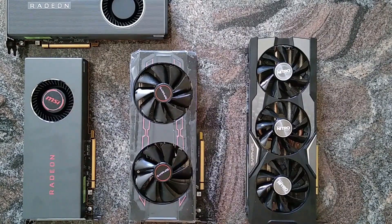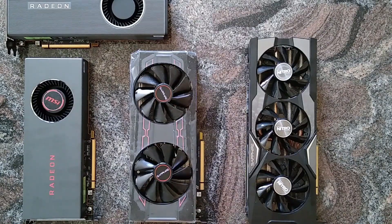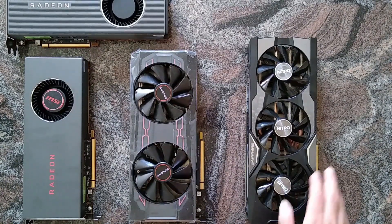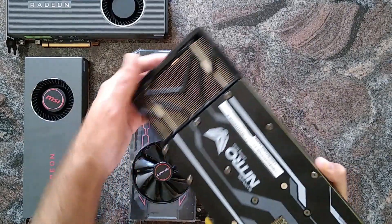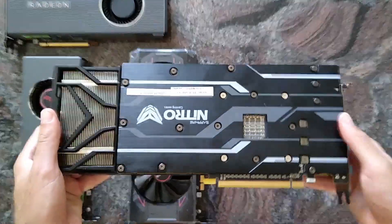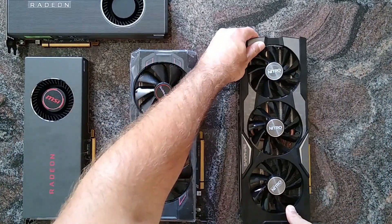Hey everybody! I thought we could compare three generations of Radeon cards, and in this case that would be the 28 nanometer R9 Fury Nitro Edition by Sapphire. Nice flat plate — it's a beast of a card but one of my favorites.